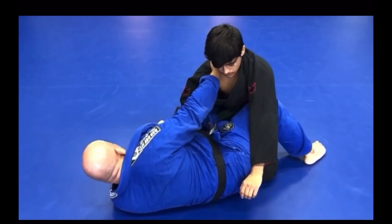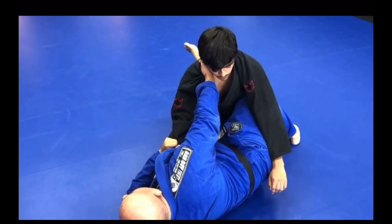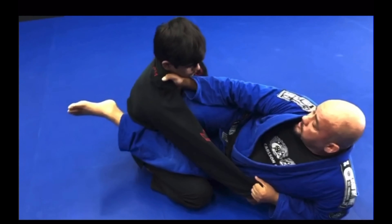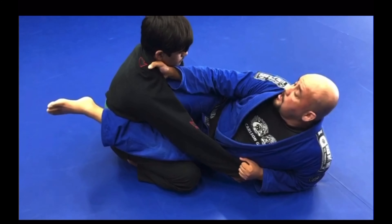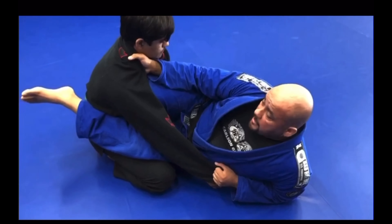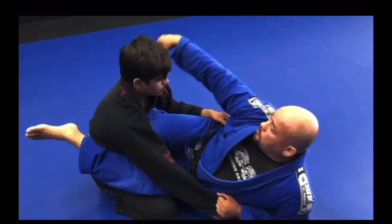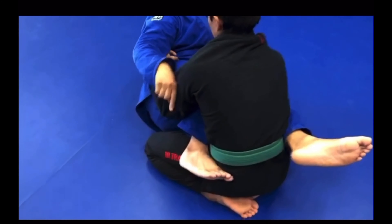As I slide that knee, two things need to happen: the knee needs to slide across his chest, and I also need to come up to my elbow here. My knee is across his chest, and right now my leg is kind of resting on his lap. My foot on this side is hooked on his hip, and my foot on the other side needs to stay connected to the hip throughout the sweep.